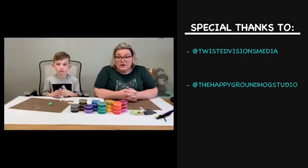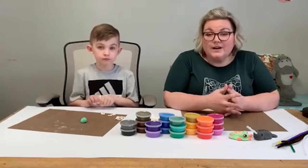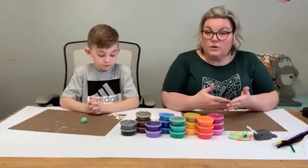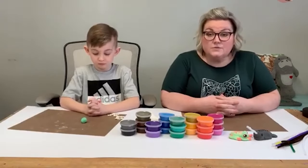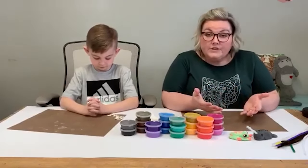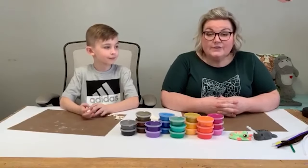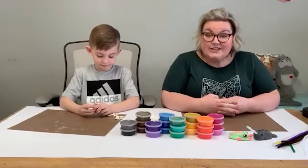We actually want to talk to the parents for just a second and make sure you guys are hanging in there. Missy and Sean and Tom and I — we're couples that work together. A lot of you have gotten thrown into working from home together — husbands and wives, wives and wives, husbands and husbands — and you're not used to this, and it can be really hard.